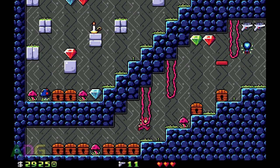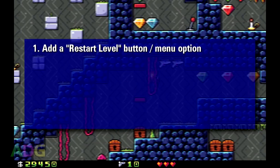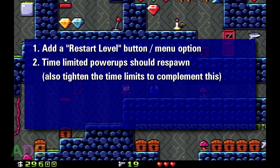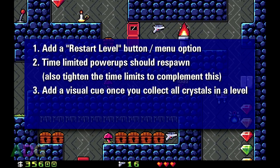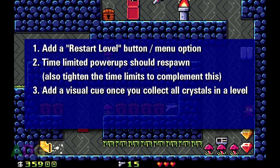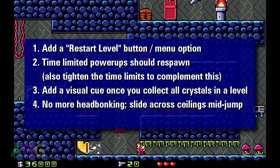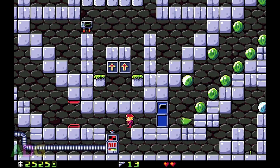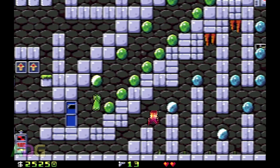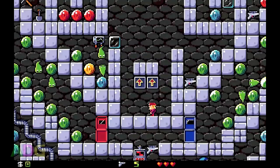Let's go over the key points I brought up at the end of my review of the original game. I specifically asked for five changes: 1. Add a restart level button or menu option. 2. Make time-limited power-ups respawn when they expire. 3. Add a visual cue when you collect the final crystal. 4. Get rid of head bonking. And 5. Make it possible to get out of the upper-left section of the episode 3 main level without cheats. Number one — adding a restart level button. Sure enough, when you go into the menus mid-level, you do indeed now have a restart button. This has definitely been checked off the list.